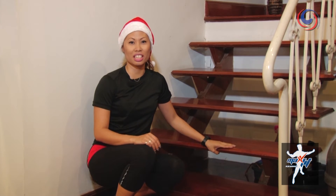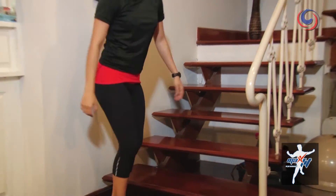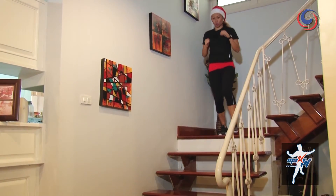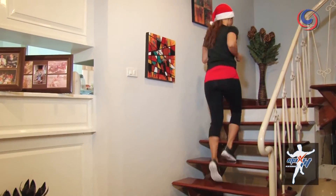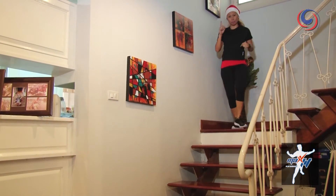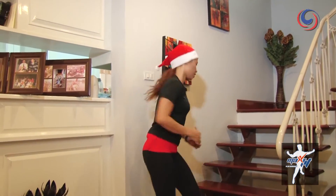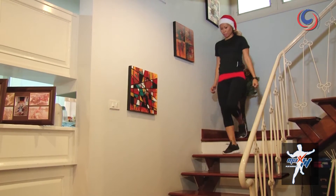For the third exercise, you're going to use good old fashioned stairs. Set your timer for one minute and start going up. If it's your first round, take it slowly and be careful when you're stepping down. I recommend that you go fast up, but take your time when coming down.